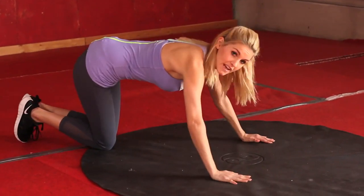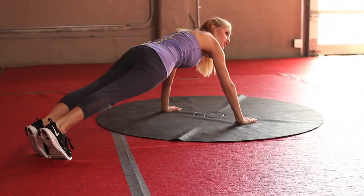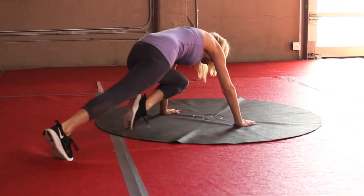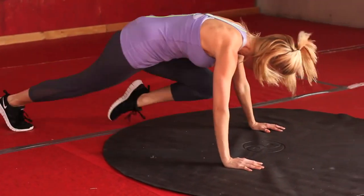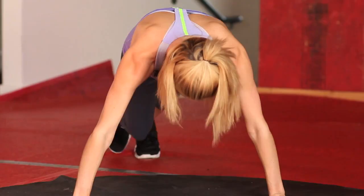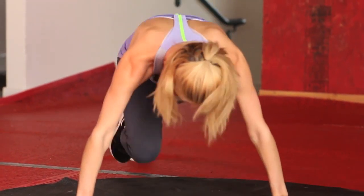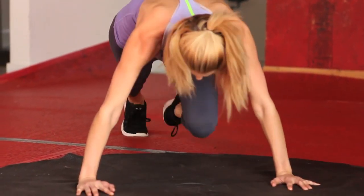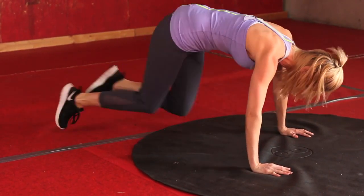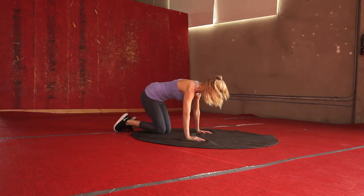Arms out in front of you like this, and we're just going to bring our leg in one at a time. We're going to do it for 30 seconds — time is on the clock, let's go. If you want to pick up the pace, you can just run it. If you're finding that too difficult, just slow it down, but think about engaging your core, really using those ab muscles. Ten seconds — see if for the last few seconds you can really go as fast as you can. 3, 2, 1.